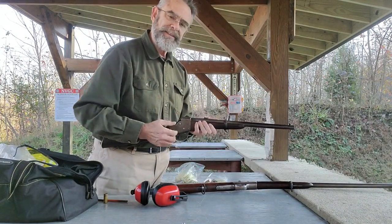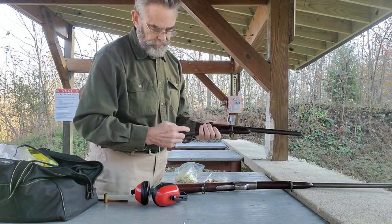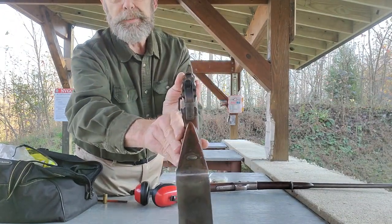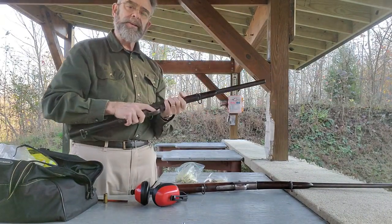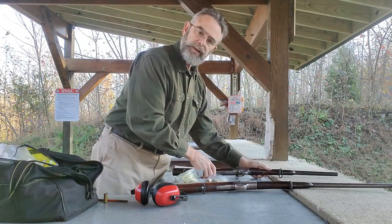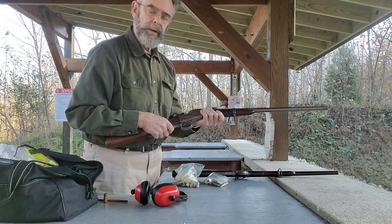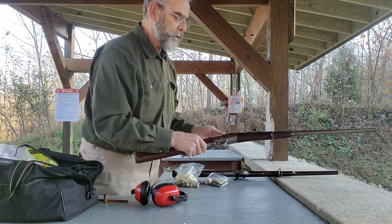It took me a while to figure out how to take this thing apart, inspect everything, and clean it — it's a completely different action inside. But you can still see the elements of the rolling block: you get the block that rolls and the hammer. These are known as a Split Breach because the breech block has a split and the hammer hits right down the middle. It's a very good carbine, shoots really well, a lot of fun to shoot. You can see how rapidly technology evolved — with the standard rolling block we have a solid breech block, a much more robust, stronger, simpler action, and this became the standard made for many years afterwards.